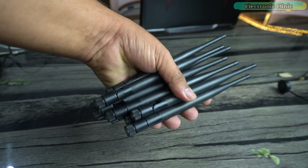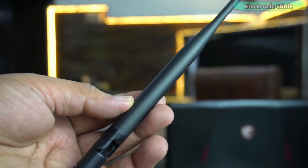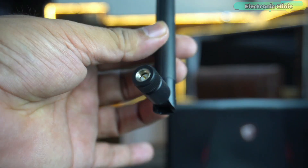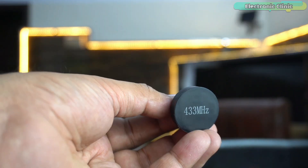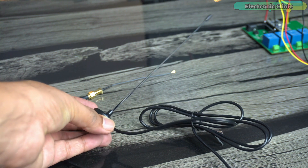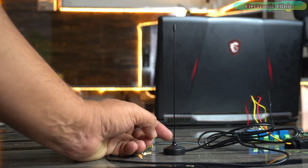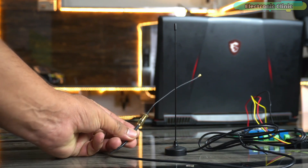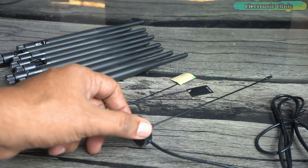These are the 433 MHz LoRa whip antennas. Gain is 5 dBi, VSWR is less than 1.5, input impedance is 50 ohms, polarization is vertical, weight is 20 grams, and connector type is SMA-JW. This is the 433 MHz suction cup LoRa antenna — a high gain sucker antenna. Its gain is 5 dBi, VSWR is less than 1.5, resistance is 50 ohms, and interface is SMA-JWO. You can read more about these antennas in the article. Let's go ahead and check these antennas one by one.